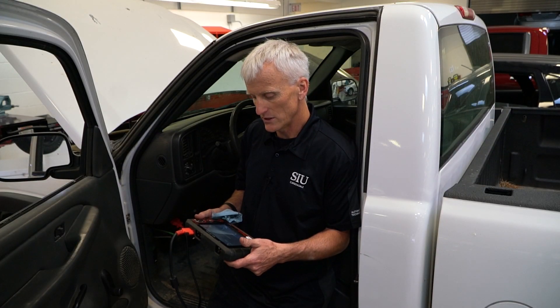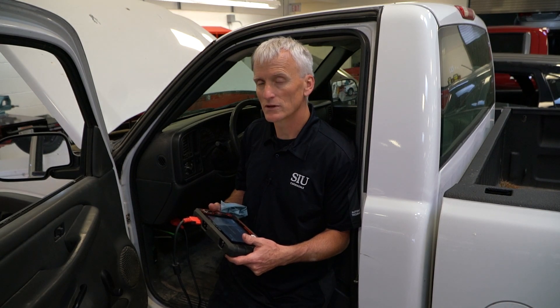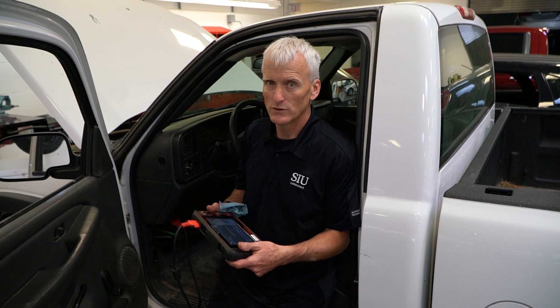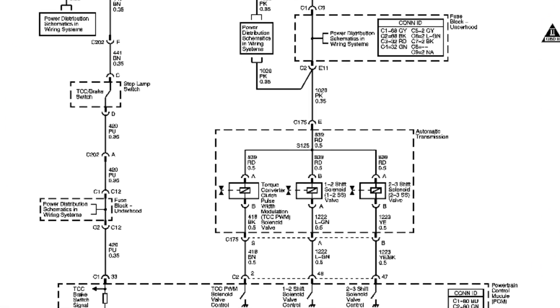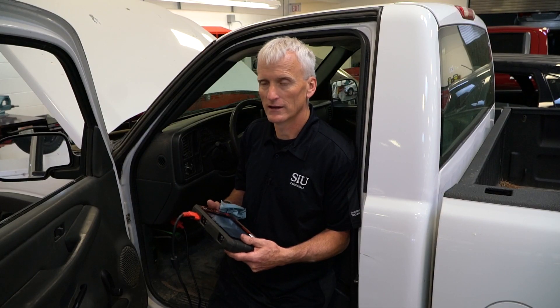There are a few tests we can do on this. The easiest is to check current flow through the torque converter clutch PWM solenoid. This transmission only has one solenoid that controls the converter clutch, so it's pretty easy to check at the fuse block.